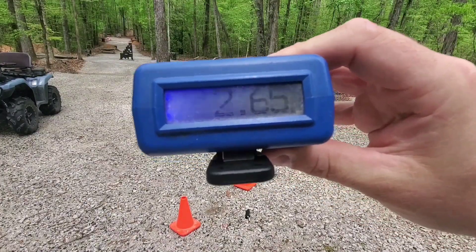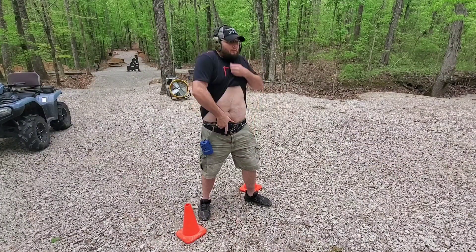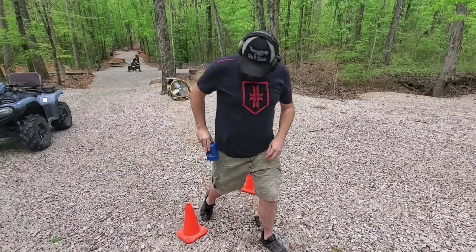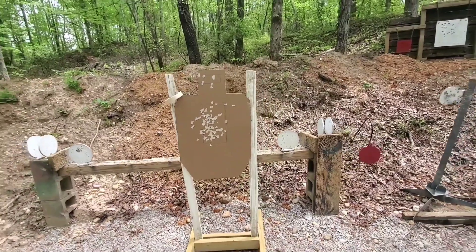Two clean runs from concealment — a 2.65 and a 2.62, very consistent. I'm pretty happy with those results. I would like my concealment runs to be a little better, but I'm doing a reload from the pocket and unfortunately that's never going to be quite as fast as other options. I'm trading off a little performance for comfort, but as you can see those are some pretty effective reloads even from a pocket.